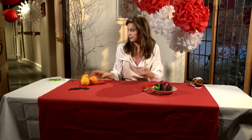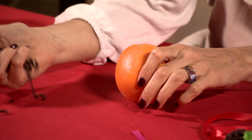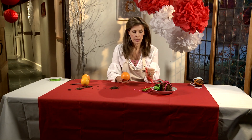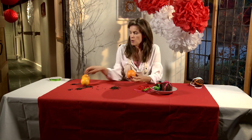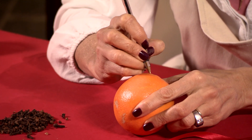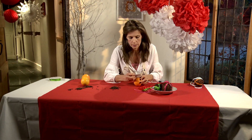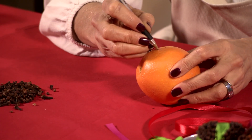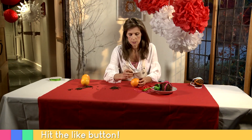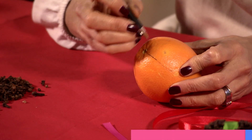They are very easy to do. An orange — average size orange — and a handful of cloves. And some ribbon. A good tip is to mark where you want the ribbon to go before you actually start putting the cloves in. Otherwise, you're never going to get the ribbon in and you'll end up having to take out half your cloves. And don't worry, this will be hidden by your ribbon — it just gives you an indication of where not to stick your cloves.